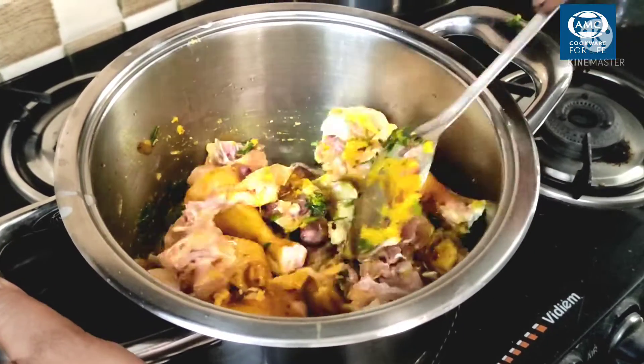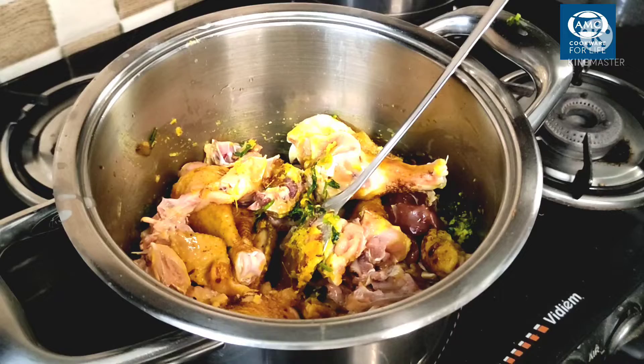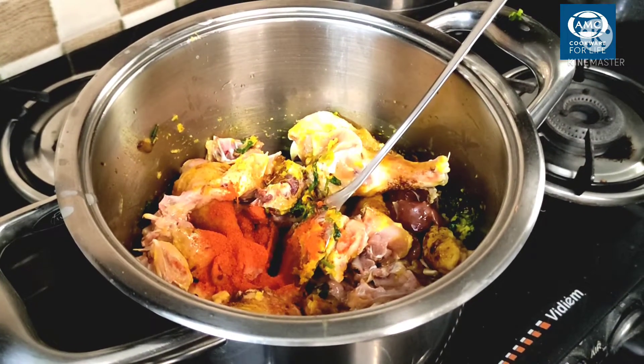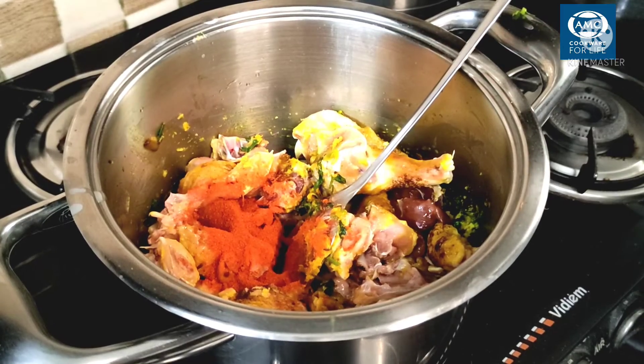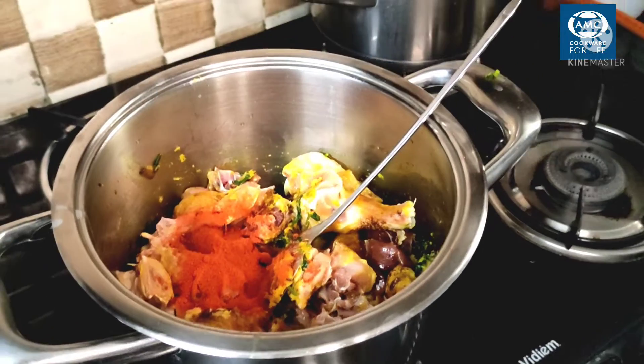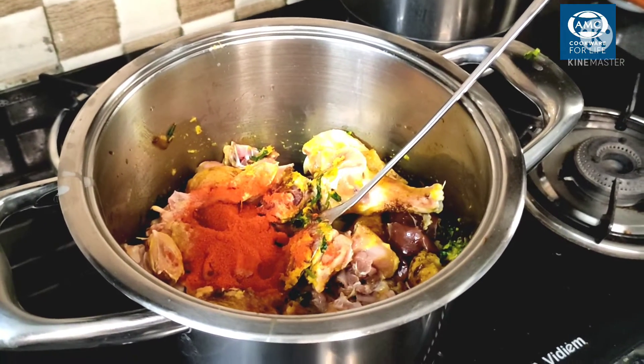Then we will put the chicken in the pan and cook it. Next, we will put the chicken in the pan. Add some salt.